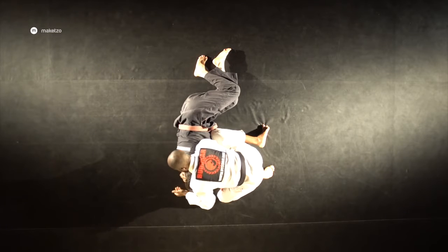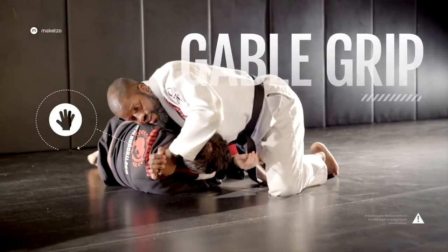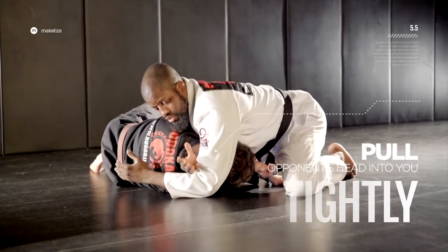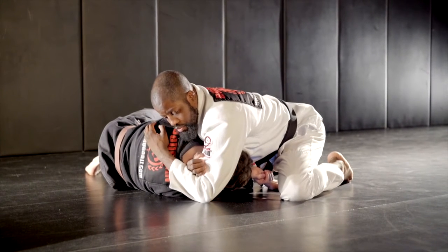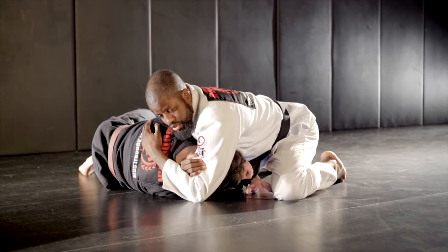From here, I'm going to cut the back of the head on control with a gable grip, pulling him into me nice and tight. Then I'm going to slide my arm up to create the inverted Kesa Gatame and squeeze, putting pressure to finish him with the D'Arce Choke, named after my good friend Joe D'Arce.